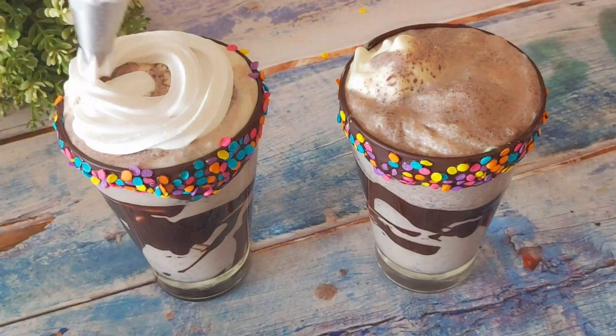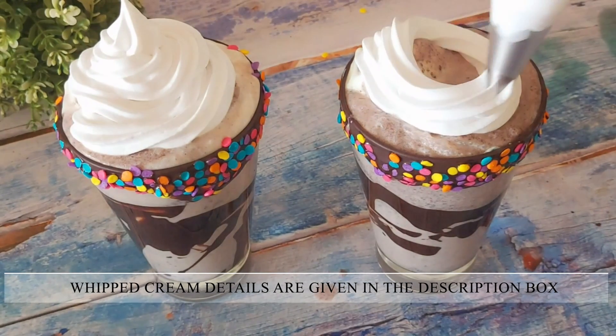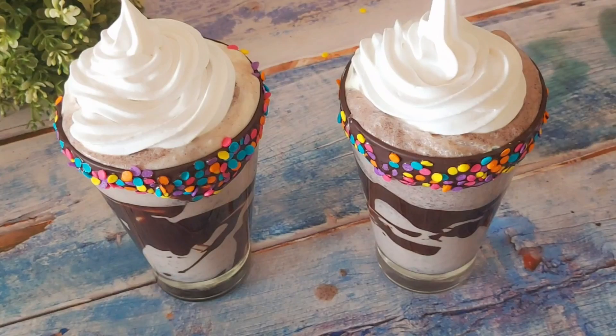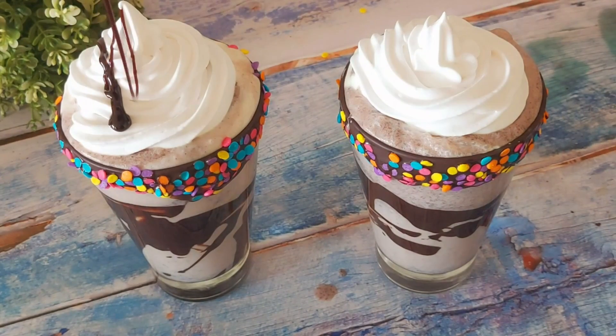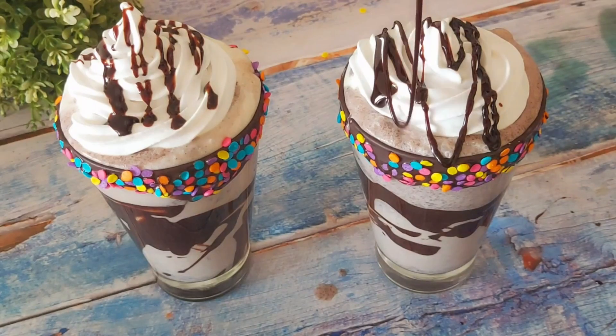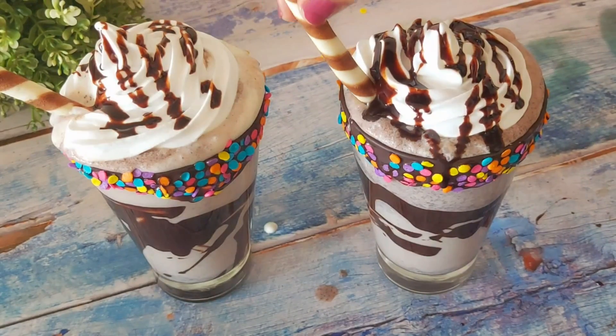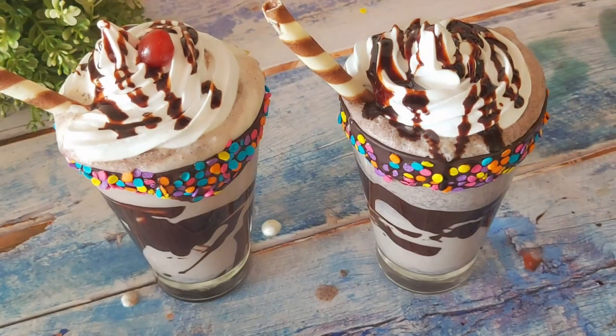Here I'm adding whipped cream only to create a base for the add-ons to stick on top of the milkshake without sinking in the glass. You can add wafers, Kit Kat, Ferrero Rocher, or any topping of your choice. I'm keeping it simple by drizzling the chocolate syrup and topping it up with a wafer stick and a glazed cherry.